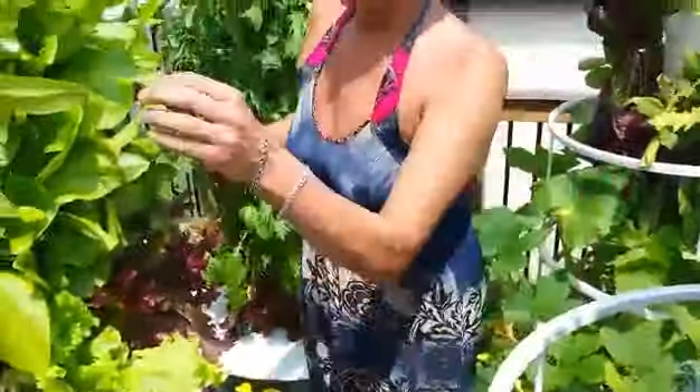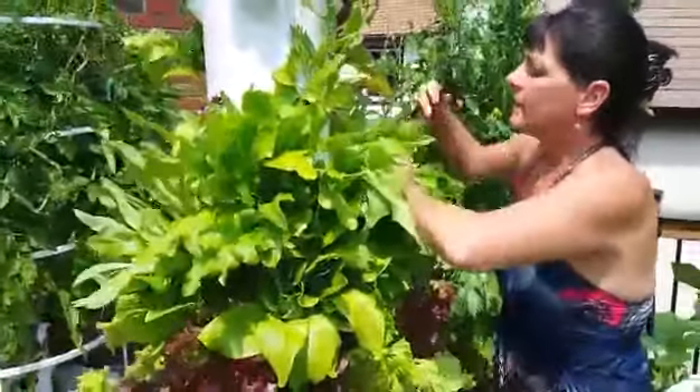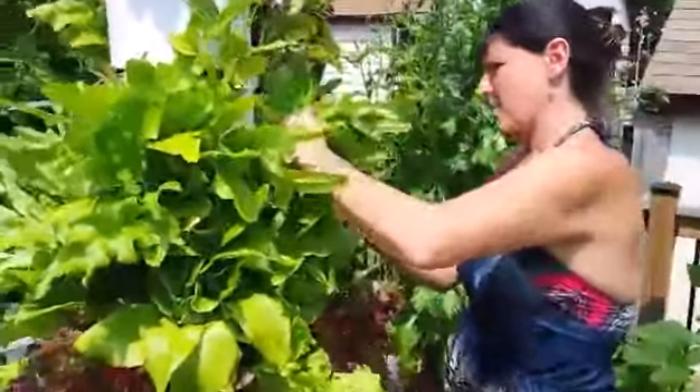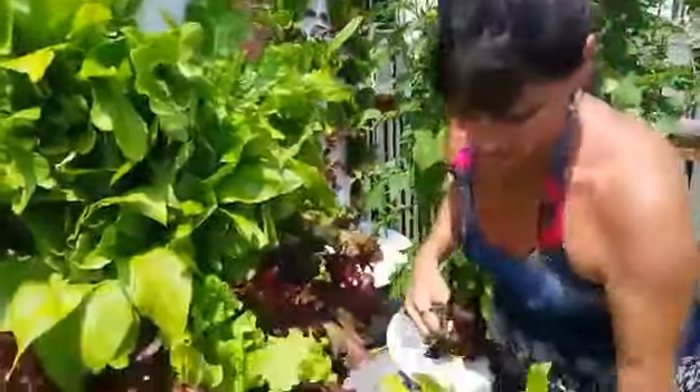For the sharing place tower gardens, I would take these whole heads and cut them right off. If I want one to keep growing, I would leave a couple of inches and it will just keep growing back.